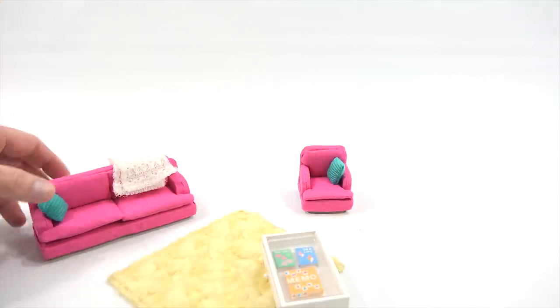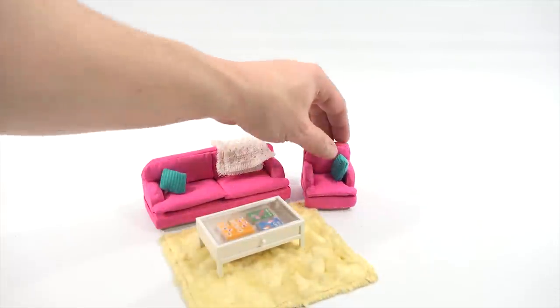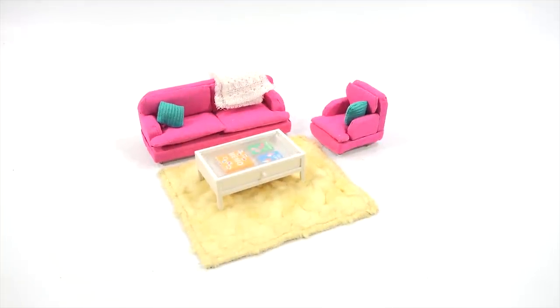Isn't that a cool little set to add to my living room area. I might even put that upstairs by the window, by the baby's room, so mom could relax on that. All right, let's move on to the next one.